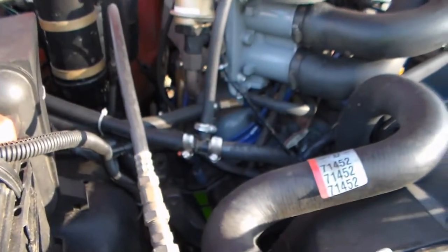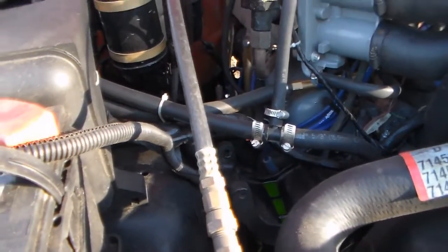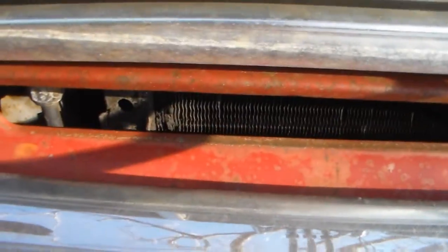The next thing I'm going to do is pressure check it. You're not supposed to do that with air, but the whole system is apart and has been full of moisture, so it's not really going to matter at this point. I'm going to pressure check it and check here and a few other spots.